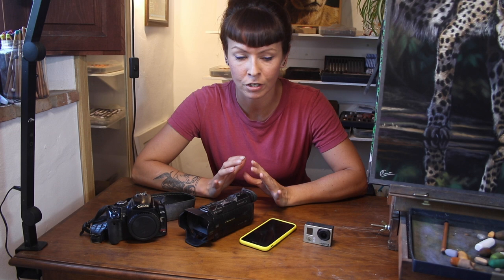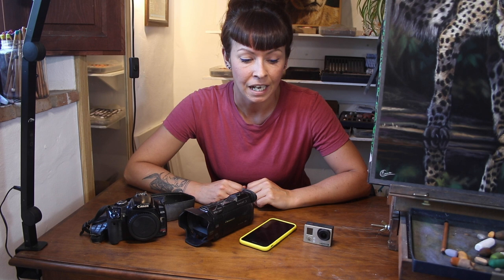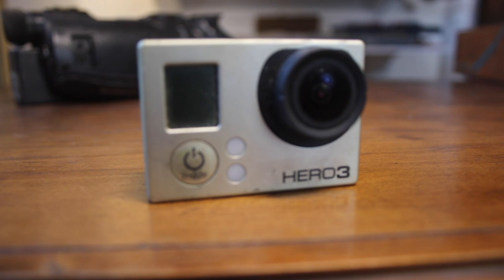I wanted to talk you through the types of camera that I have gone through. I've managed to upgrade along the way thanks to the support I receive on Patreon. The first videos I made were with an old camcorder I borrowed from my mum. Then four years ago I started to create video tutorials for Patreon more seriously, and I started with this little GoPro camera.